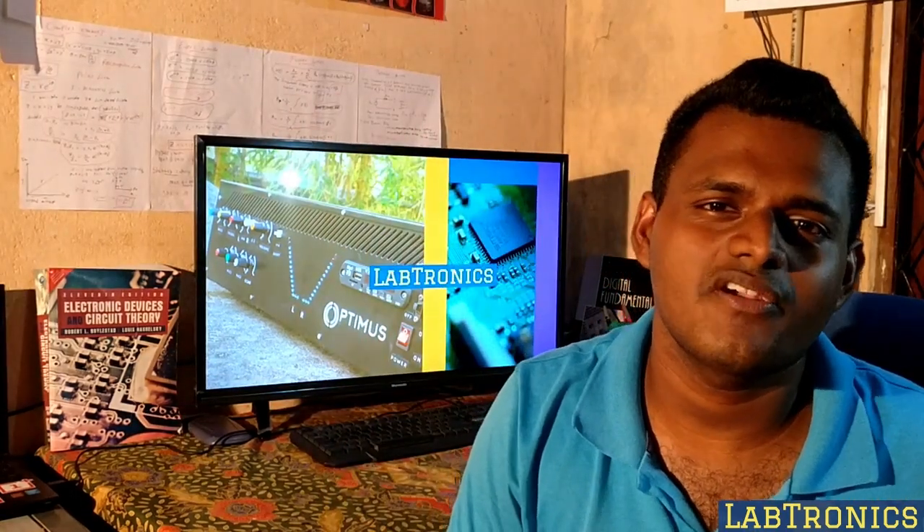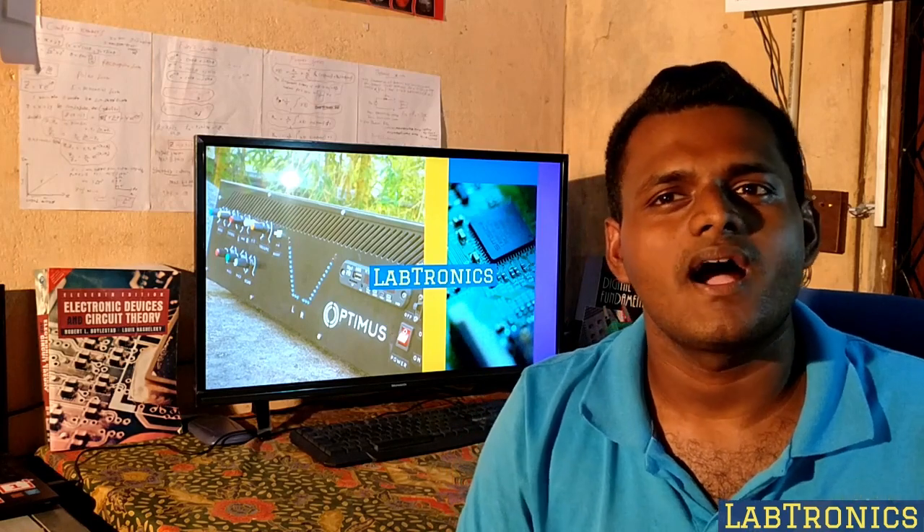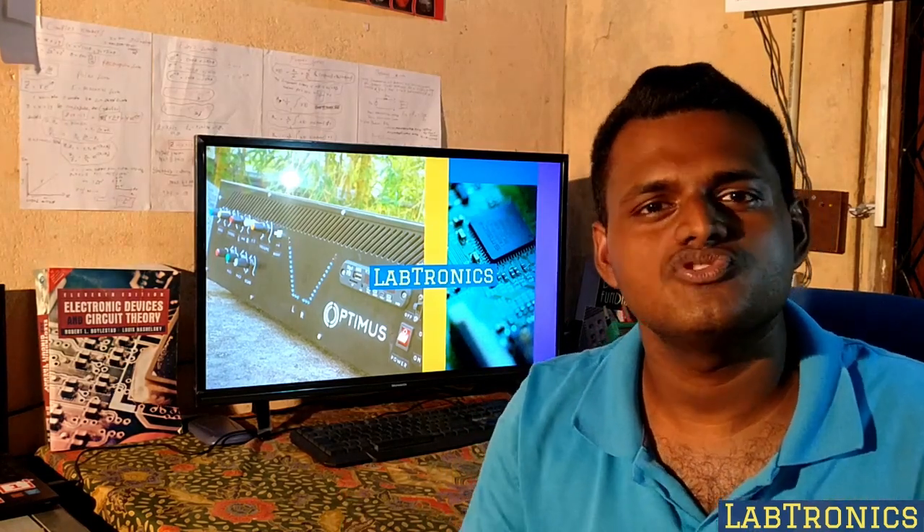Hello Glowys! Glad you will come to Labtronics. I am Tyler Jai Singer. Electronics is my hobby.